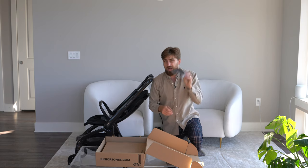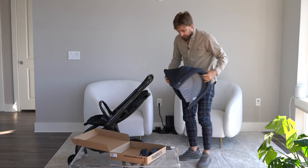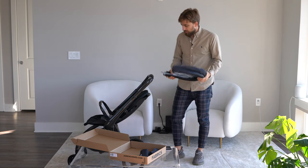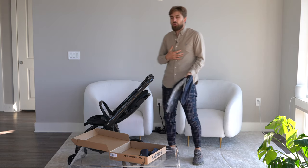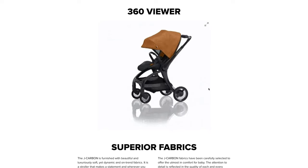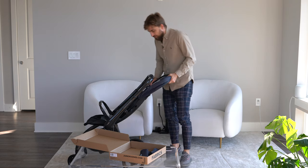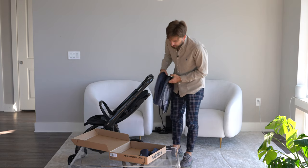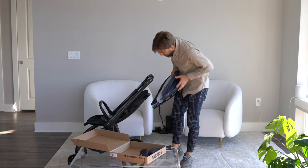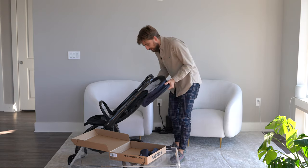There's an instruction manual — which I probably should have read before opening this. I highly recommend you do that. We have the canopy for the insert, and we went with the black color so it matches everything. Personally I love their rustic color — it's beautiful and very premium-looking — but I wasn't sure how we'd feel about it long term, so we went with a muted black.